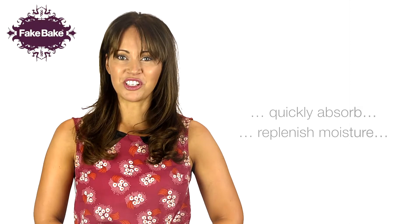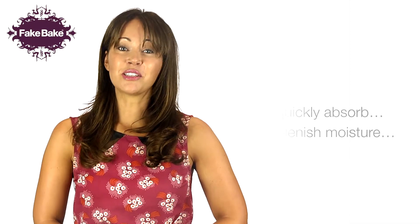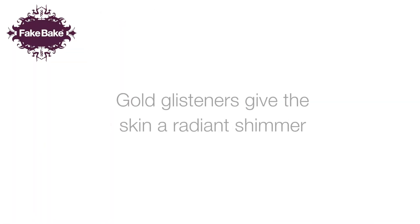Rich essential emollients quickly absorb into your skin to replenish moisture, giving it a softer and smoother feel and appearance. Gold glisteners give the skin a radiant shimmer. The lotion can also be used to enhance a natural tan.